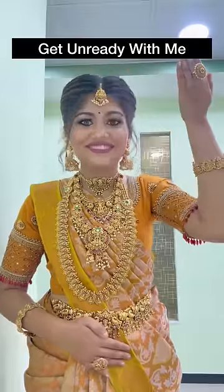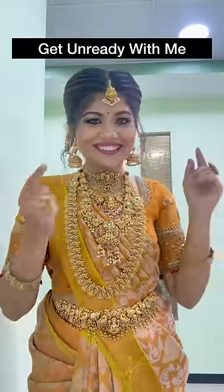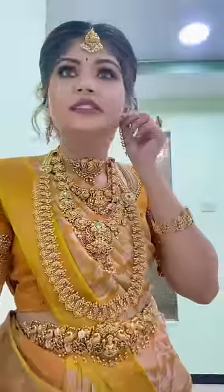Hi guys, welcome to the video. I'm wearing a traditional dress for a traditional hair look. I like the makeup and the dress.